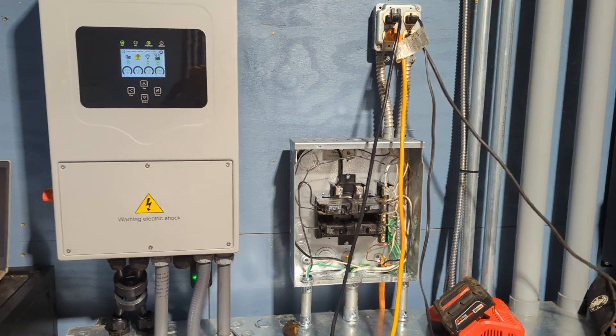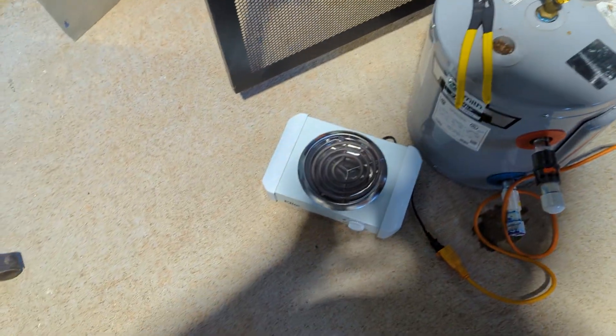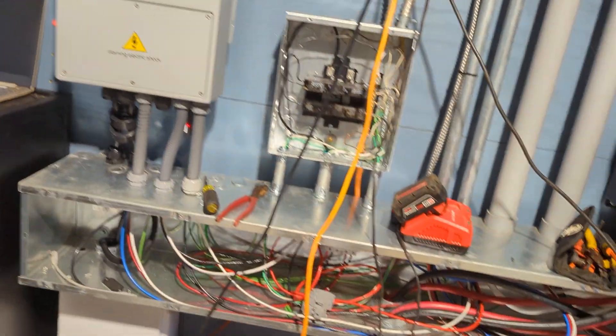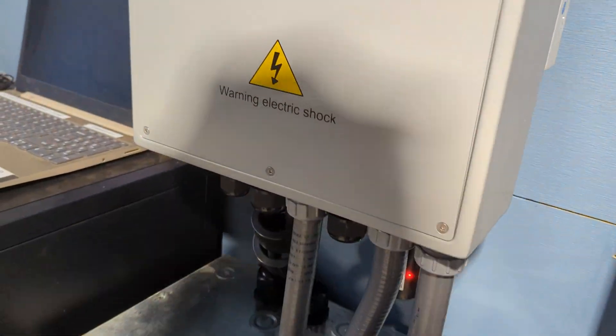Here we are trying to overload this poor little inverter. I just put it on the wall and now I'm trying to kill it. We are going to run a water heater, a hot plate, a shop vac, a mini split which is already running at base load, a heat gun, and a battery charger. I'm going to turn everything on and we'll see what we can do.